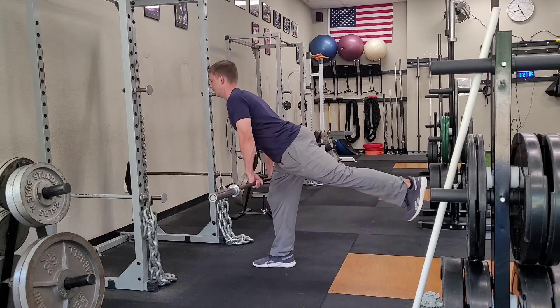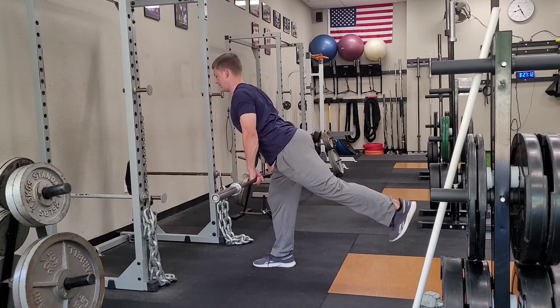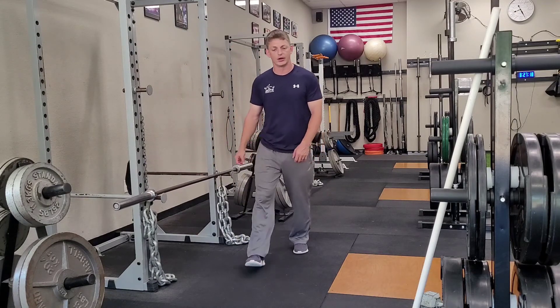I'm raising that heel up, down to my knee. If I can get a little lower, that's great. Make sure you don't drop your shoulders, but you keep your good posture as you do this exercise. So that's the barbell one-leg RDL.